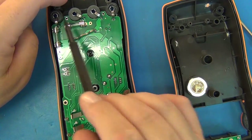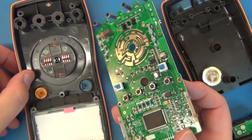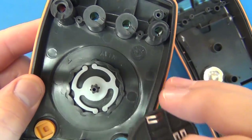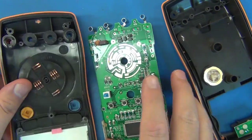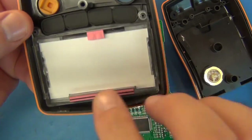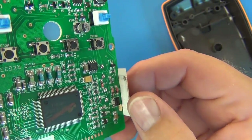The rotary selection switch looks pretty decent. It comes off to reveal standard plastic brackets and contact traces that should last well enough for this meter. The display connects via a zebra connector. The backlight LEDs are mounted on the sides and emit green light through the edges of the display.